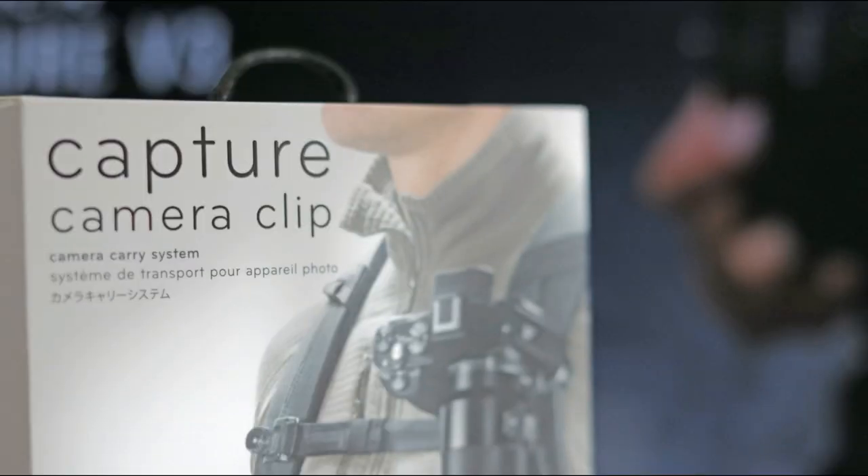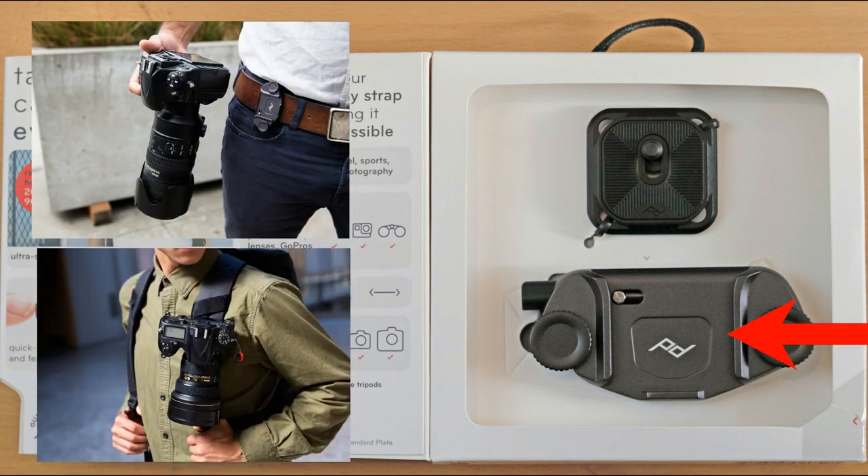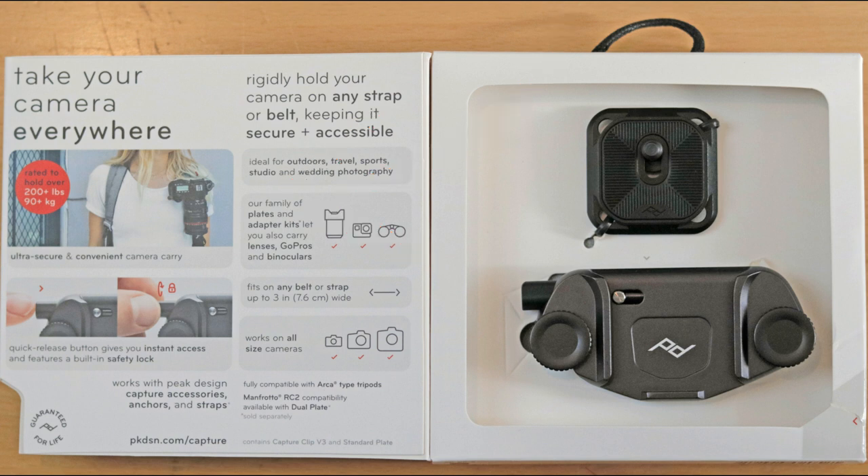Let's jump in and see what we got. This is the packaging — it looks pretty slick, which is what you come to expect from Peak Design. Inside on the left you have instructions. The unit on the bottom goes on your belt, strap, or backpack, and this plate goes on the bottom of your camera. You can then clip the camera in with one hand and pull it out easily when you need to take a picture. There's a quick release button, and you can also lock it to prevent theft.